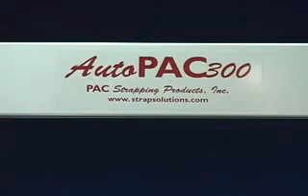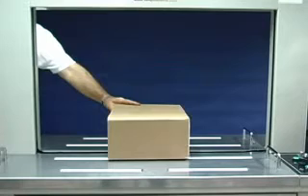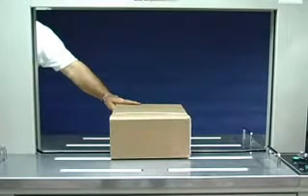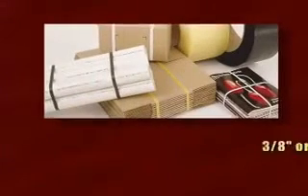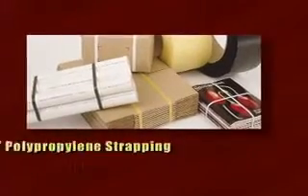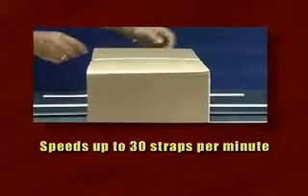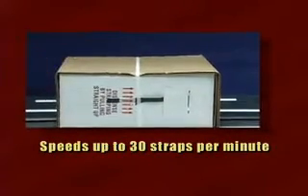The AutoPack 300 utilizes a time-tested strapping head to produce a strapping machine that is fast, consistent and reliable. Utilizing economical three-eighths or half-inch polypropylene strapping, the AutoPack 300 operates at speeds up to 30 straps per minute, making it ideal for moderate to high-volume strapping applications.